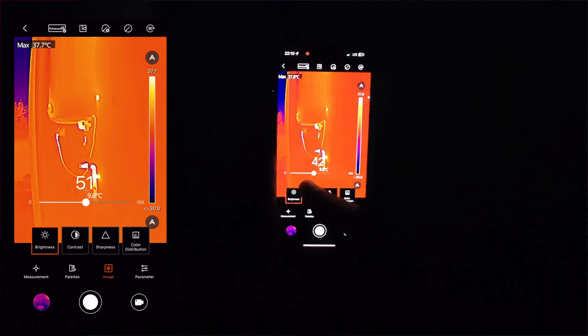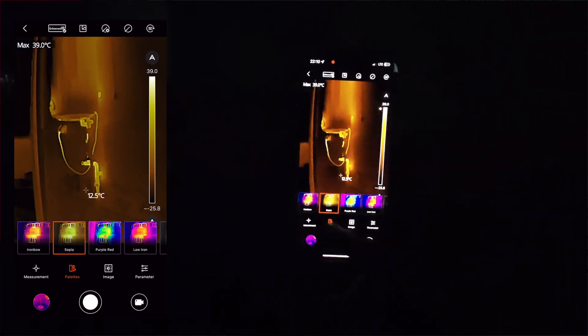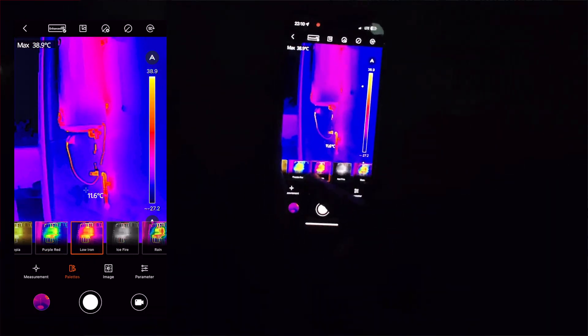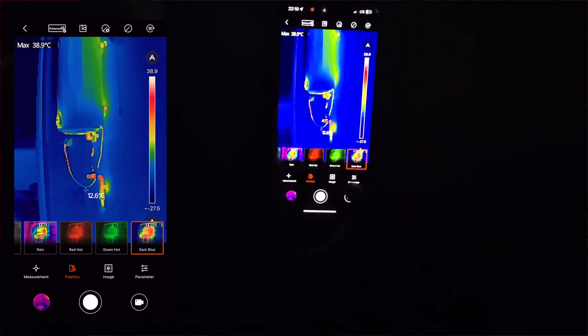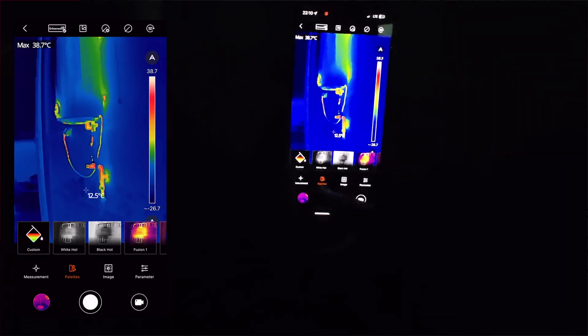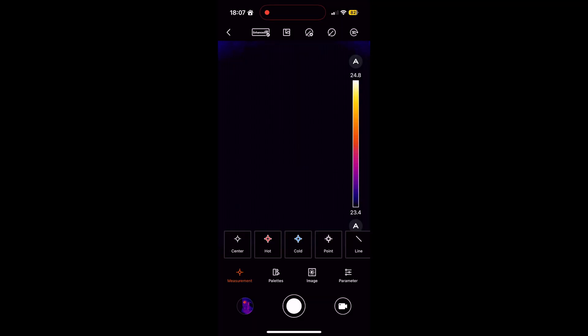The app offers 15 different color palettes, making temperature differences obvious to the human eye. Since our eyes can't see heat directly, these palettes assign specific colors to temperature ranges, allowing users to quickly identify hot areas with bright colors and cold areas with dark colors.